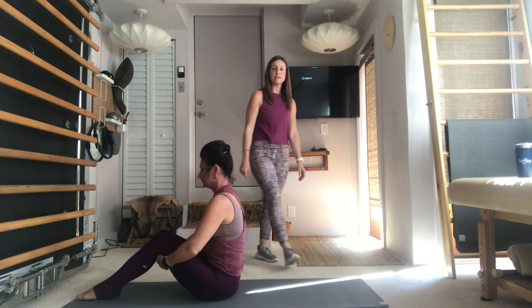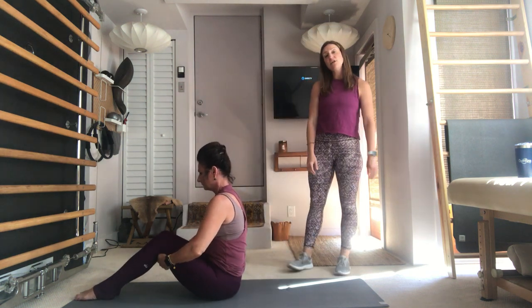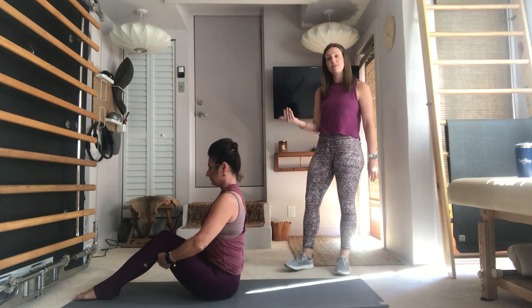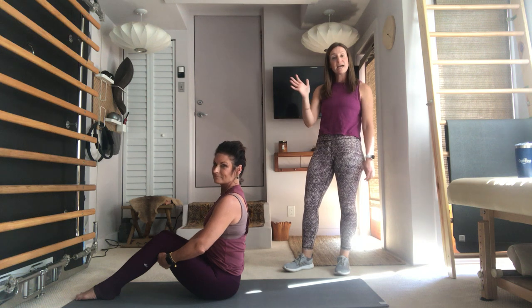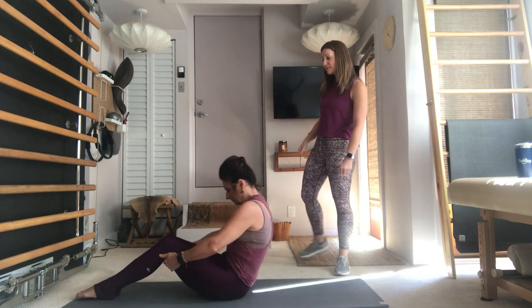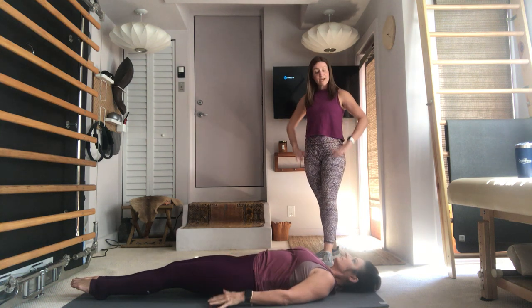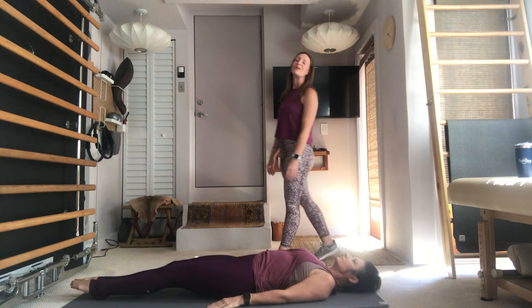Hi everybody, this is Jennifer. Today I will be taking you through a little bit more of an intermediate mat class with the help of my friend Jill. As always, lie down onto the mat, let your legs go along in front of you, your arms are long by your side.